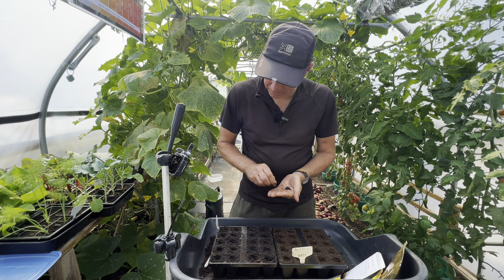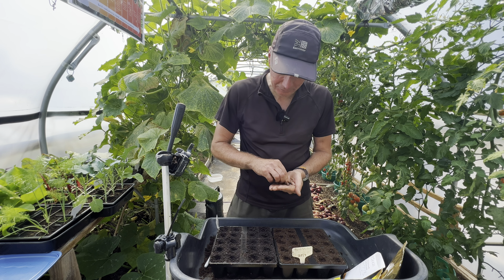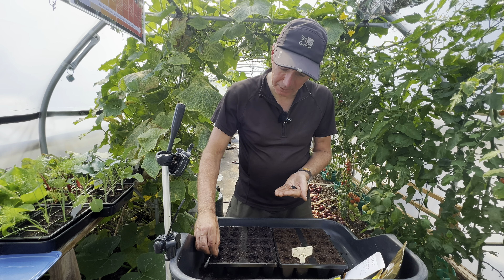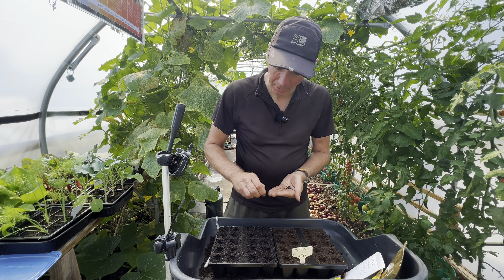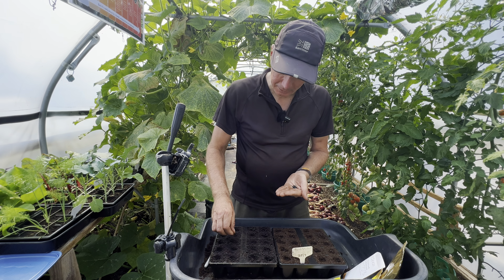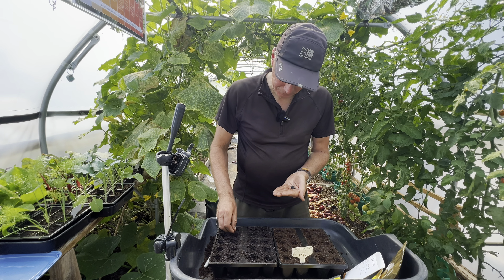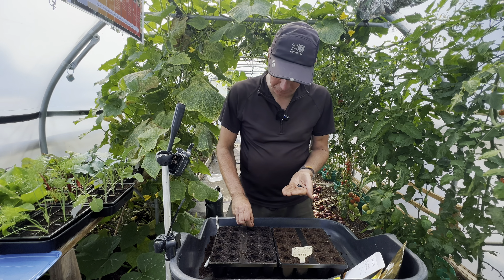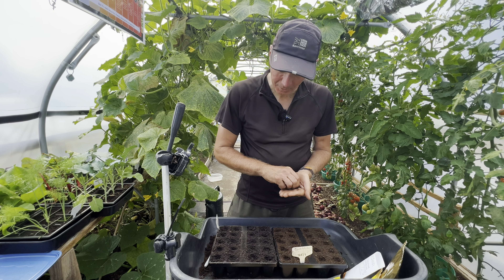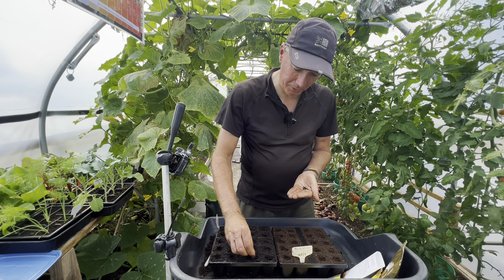Here I'm not being too fussy with the number, because if you do a small number — say five or six — that bunch will come ready a few weeks before a bunch where you do sort of eight or nine. That differential timing is really useful — it's really useful to have some coming early. Sometimes it's worth just doing some with three or four seeds in, because they might come ready maybe even four weeks earlier than a bunch with nine seeds in.